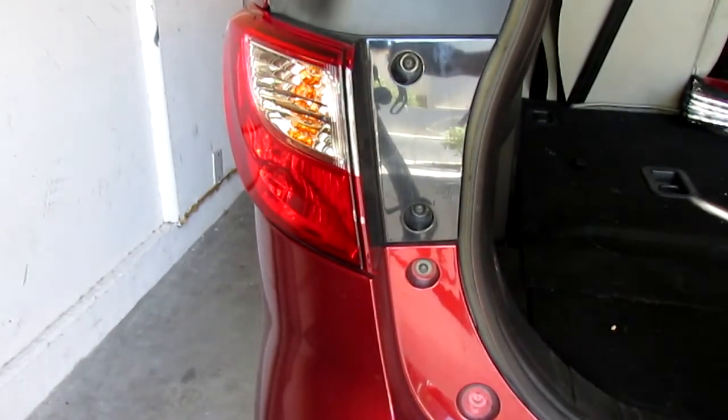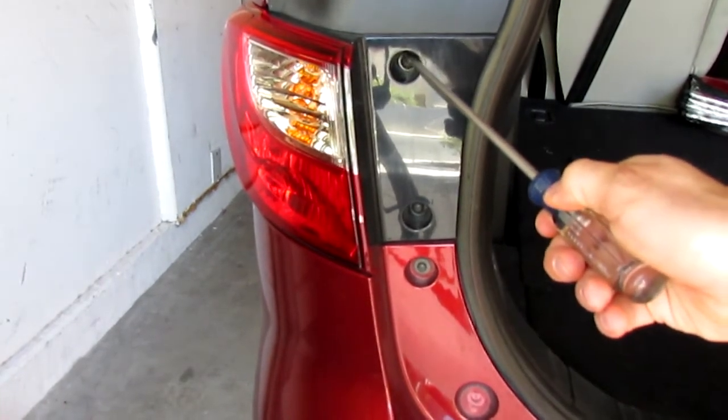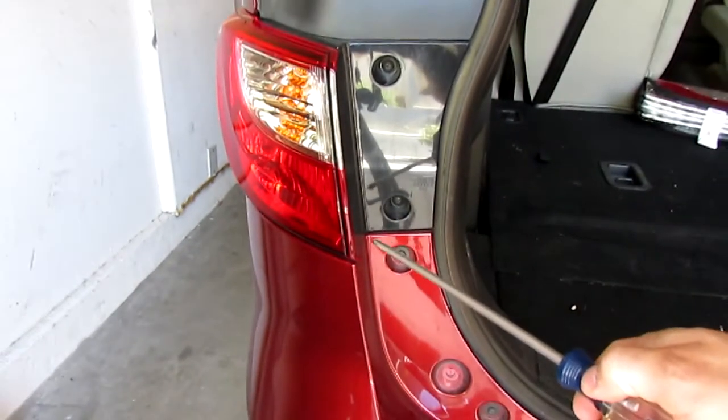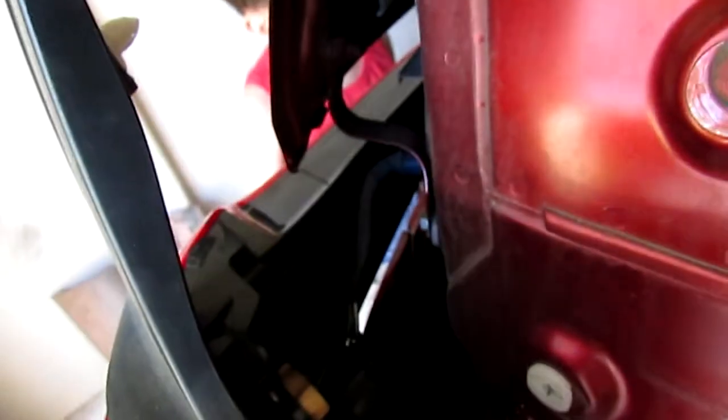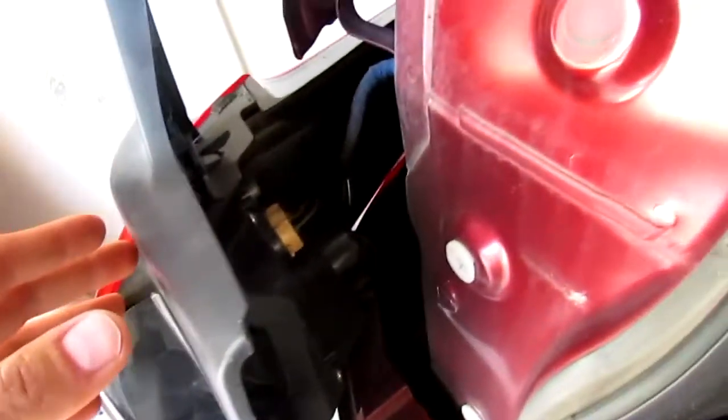We're going to start by removing the two screws here and here. You did have to pull kind of harder from the upper part up here because this is a pop-out top. But then it just pops out like this and now it's just sitting here hanging. So all we're going to do is unscrew one of the bulbs here and replace it.